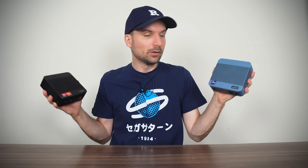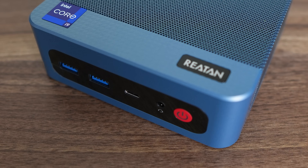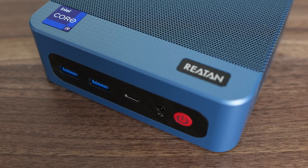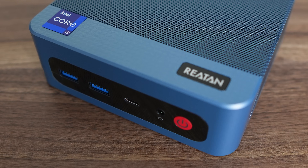Look — two different brands, same design, and today we're looking at the blue one. There are mini PC manufacturers out there offering their mini PC designs to anyone wanting to slap their brand on them, and that's the case with the Raytan S8.